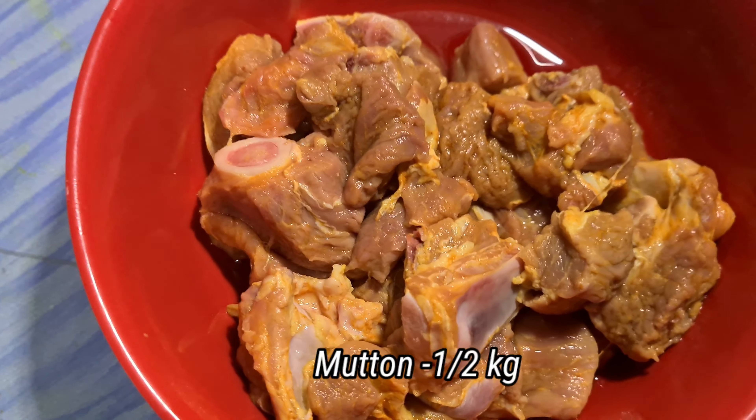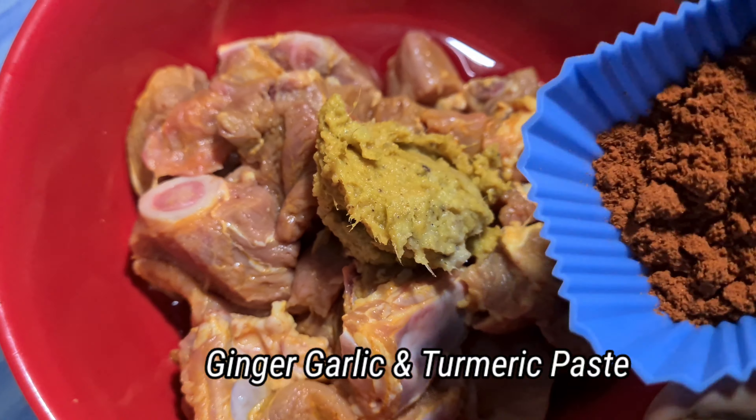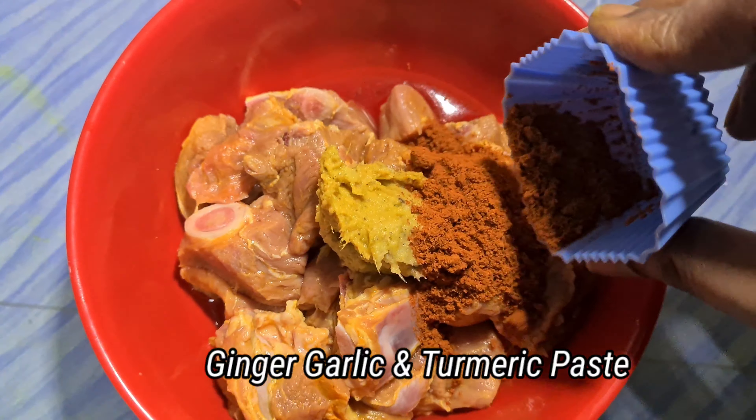We'll cook the mutton biryani. I've cleaned it up. I'm going to use some salt and paste.